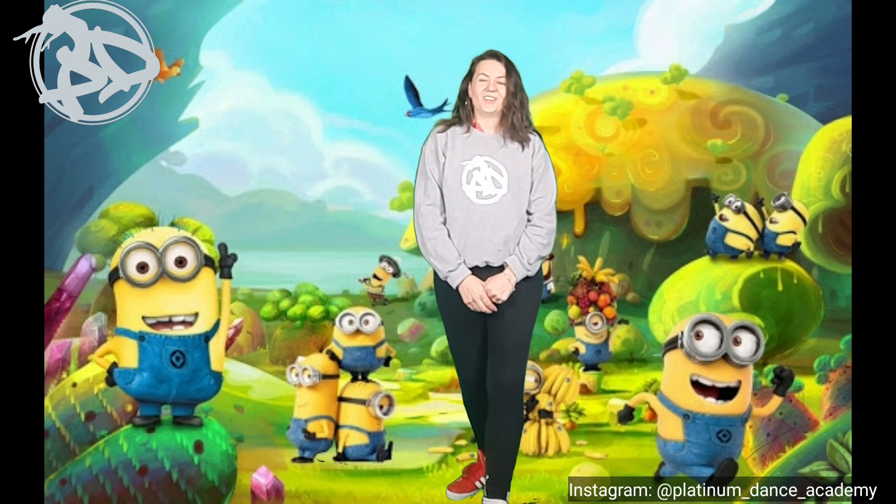Hello boys and girls and welcome to Platinum Dance Academy's online dance tutorials. Today we're going to be doing a routine to Happy from Despicable Me 2. So are we ready?